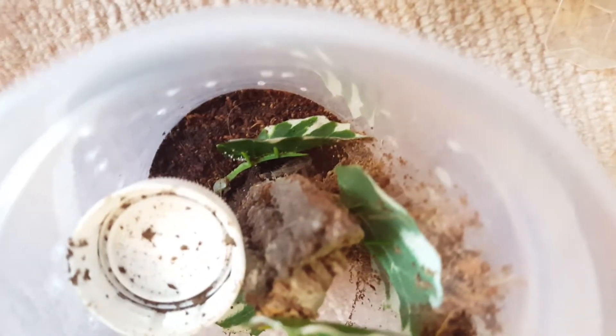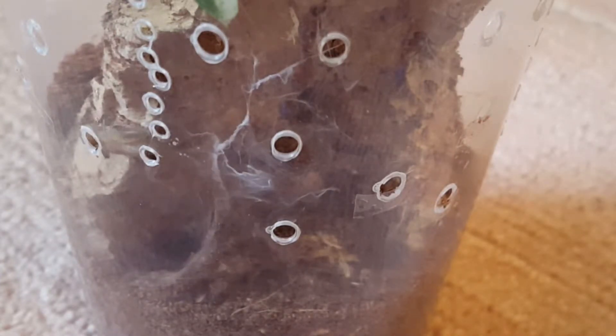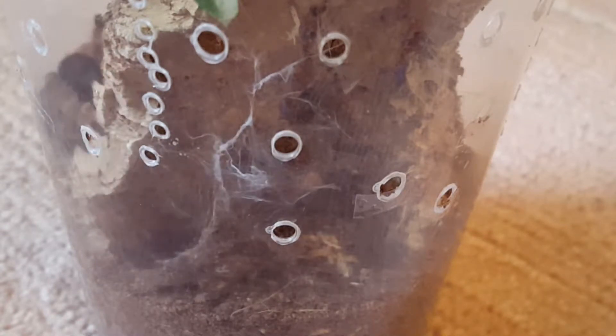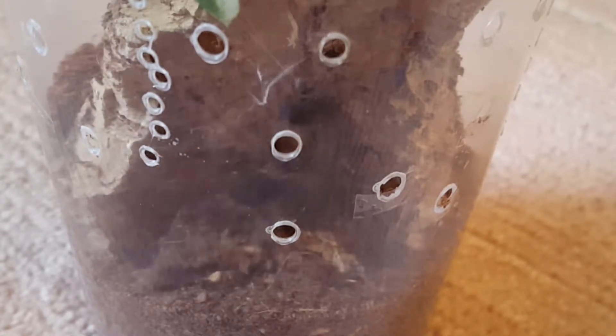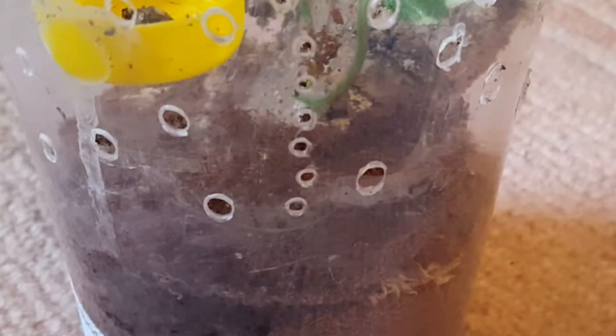Well we missed that one - yeah, we didn't miss that one. This is my Psalmopoeus reduncus. This was an amazing takedown - I actually got to see the full spider for once, because these guys burrow away and I don't get to see them often anymore. Next up is my Psalmopoeus Cambridge giant - that one's a speed demon.